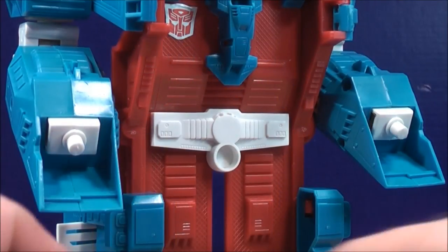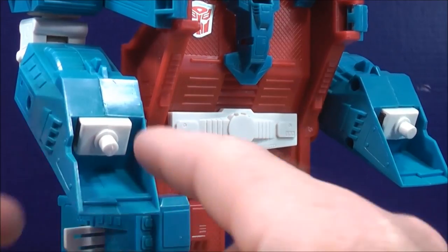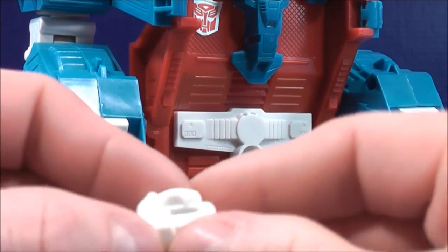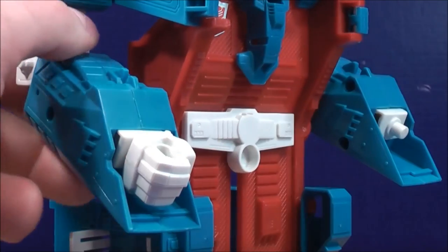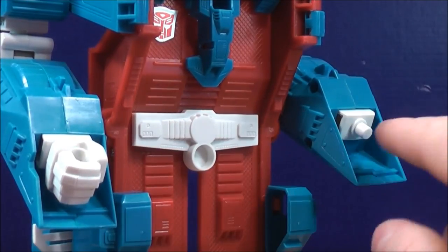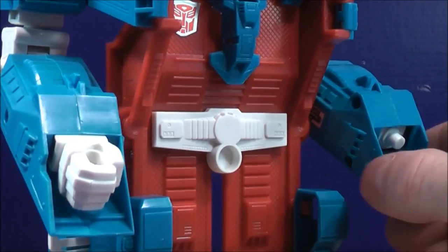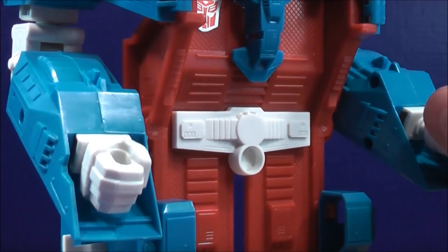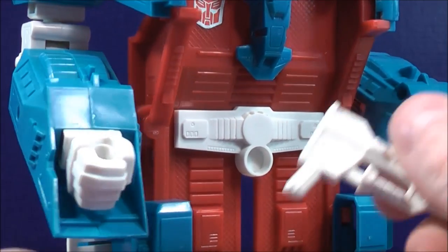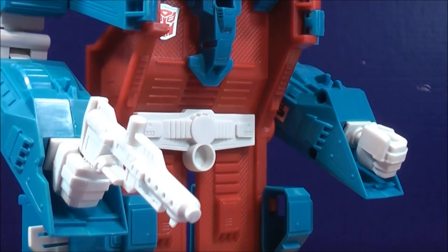For the two large fists of Ultra Magnus, make sure you grab the white ones. There's a peg hole on the back of the fist and a peg on each side of the trailer. Grab the fist and plug it in. Do the same thing with the other fist — plug that in. Then take the weapon and plug it into Ultra Magnus' fist.